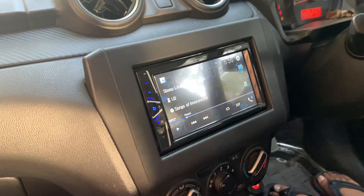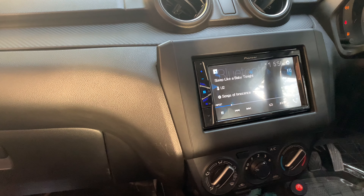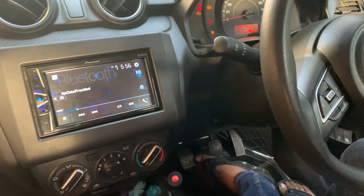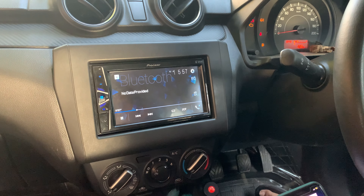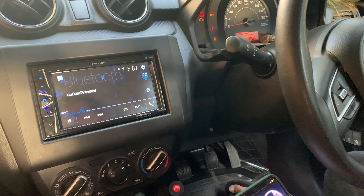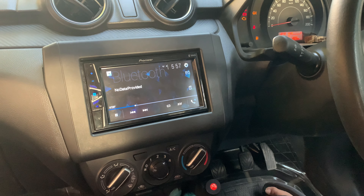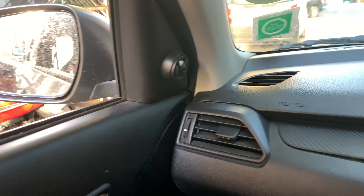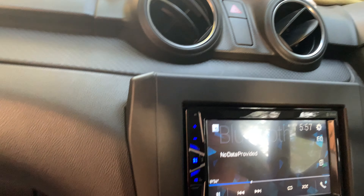I'm going to play an NCS song so you can see the sound quality. Here we go! [NCS music plays: 'Time is barely on our side, I don't wanna waste what's left. The storms we chase are leading us, and love is all we'll ever trust. And on and on we'll go, through the wastelands, through the highways, through my shadow, through the sun rays.']